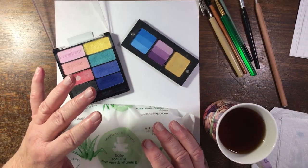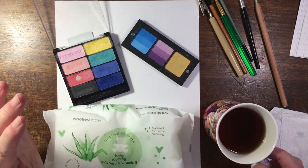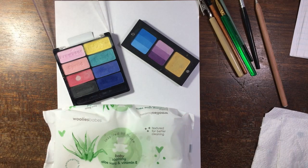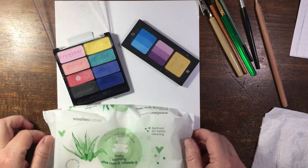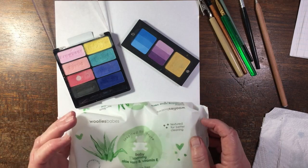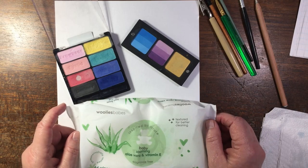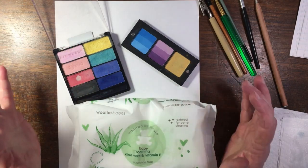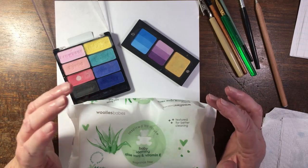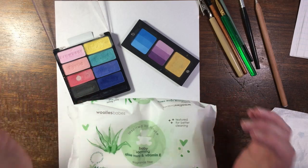Hello everybody, thank you for joining me. This is Liz Wright from sunny Cape Town, South Africa. Today I have my cup of ginger tea because my tummy is not feeling happy, and I'm going to be sharing with you some ideas for using eyeshadow in your adult colouring. I'll show you all the materials I have, then demonstrate on a piece of paper, and then implement them in a colouring book a little bit — I won't do a whole picture, just to show you the general idea.